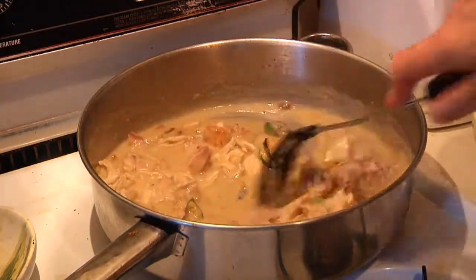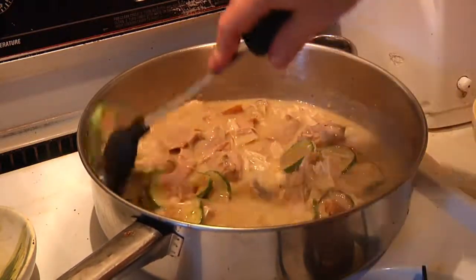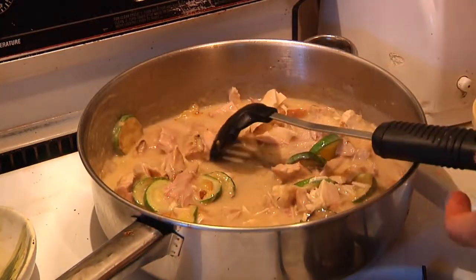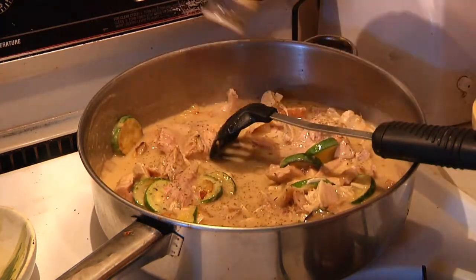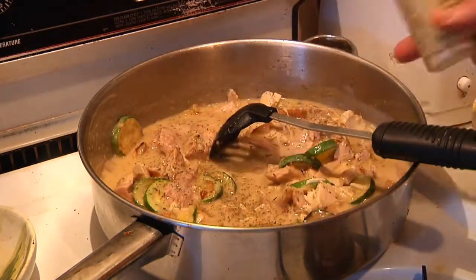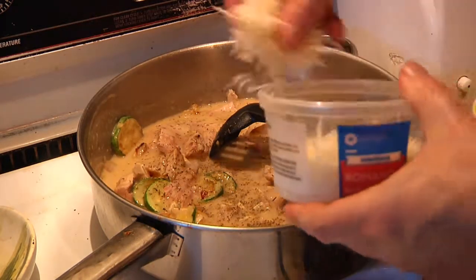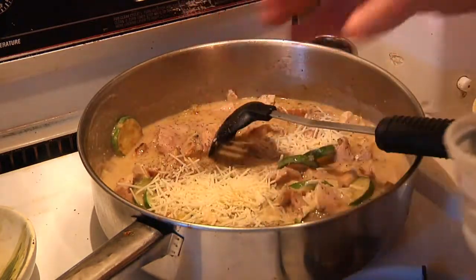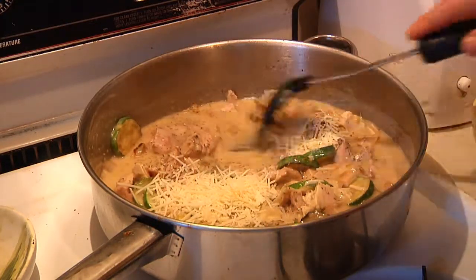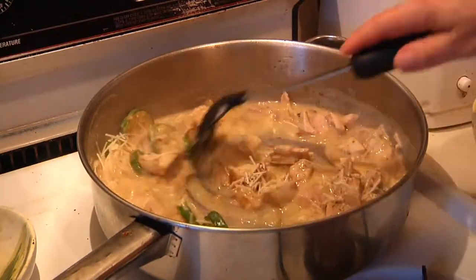I'm going to add in the turkey now. You're going to want this to cook with the lid on for about 15 minutes or so. Put on a little bit of our Italian blend, and we're going to throw in some parmesan — there we go.